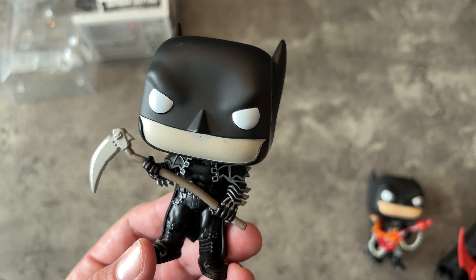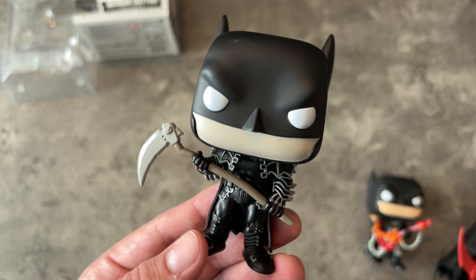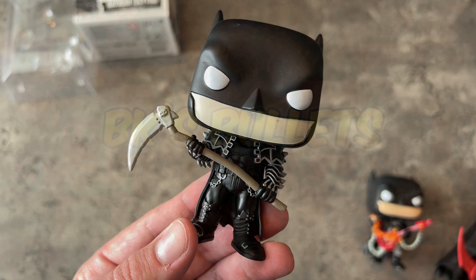So that's my thoughts on the Batman Scythe Funko Pop — that's the unboxing. Let me know what you guys think down below, and we will see you guys next time here in the Funny Pages.